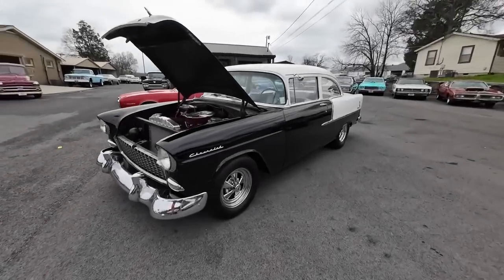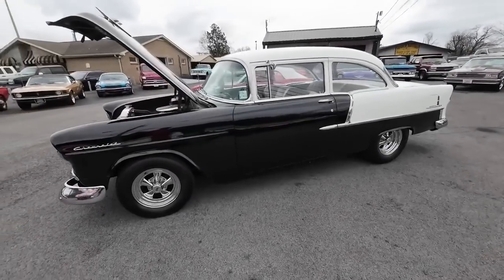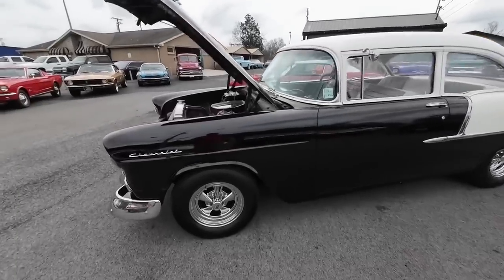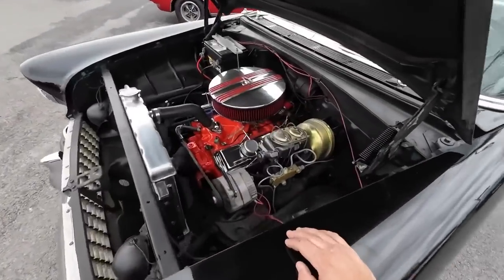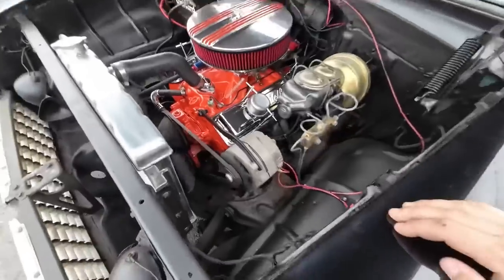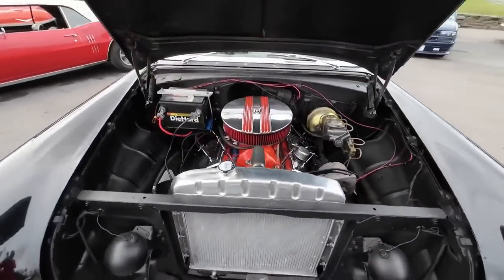Okay, so it's about time we got a '55 — this is a '55 210 Chevrolet. I believe there's a 350 under the hood with power brakes, no power steering, sitting down in there pretty clean.